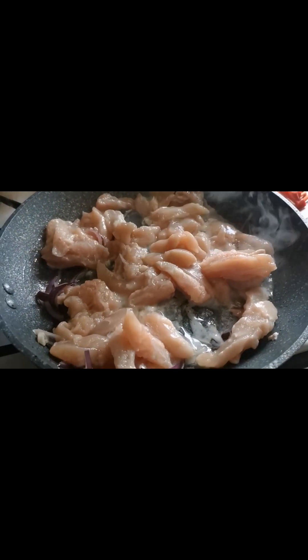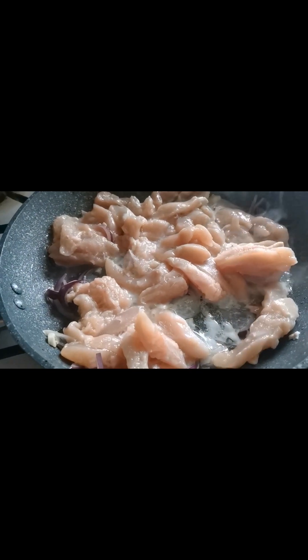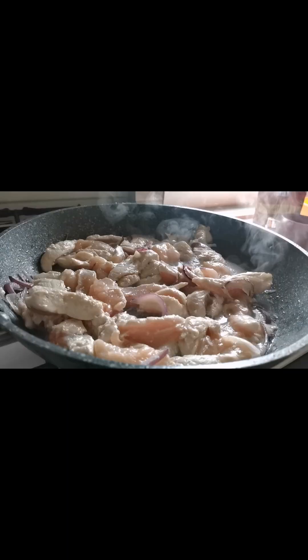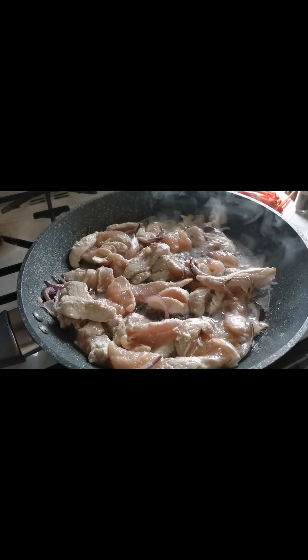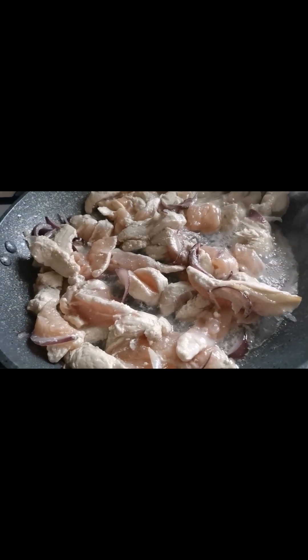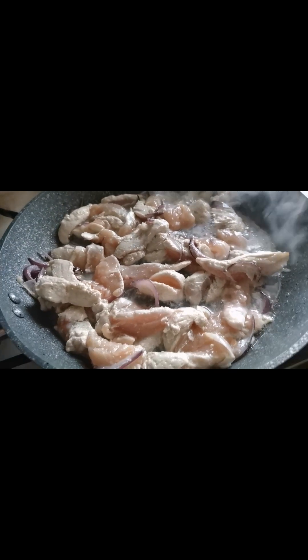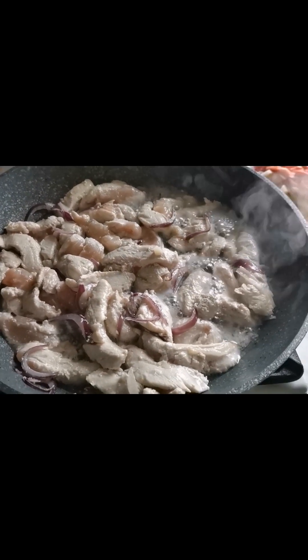This is a very simple chicken recipe you can do at home, guys. It's simple and it's very tasty — good for your loved ones. You can do it! I put in parsley, onion, and of course all the condiments that are needed.